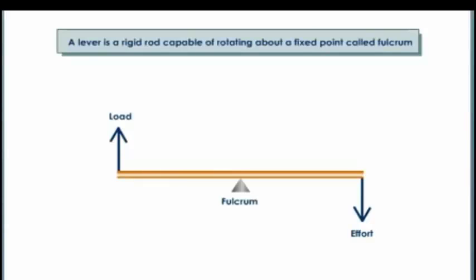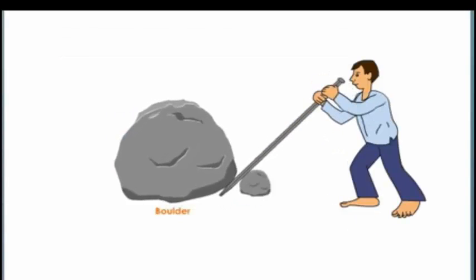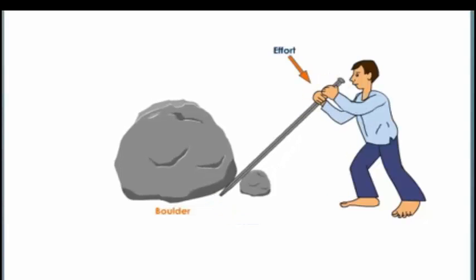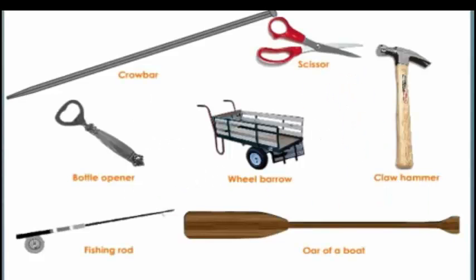Three classes of levers, classified into three kinds on the basis of the relative positions of effort, load, and fulcrum. To understand the meaning of effort, load, and fulcrum, let us view the example of a boy moving a boulder using a crowbar. The force that he applies on the crowbar is called the effort. The weight — in this case the boulder — that is being pushed is called the load. The point at which the crowbar is pivoted is called the fulcrum.